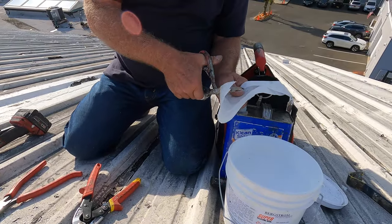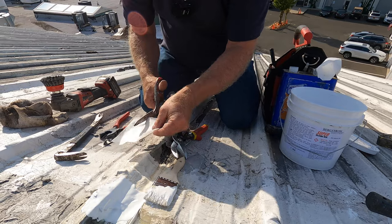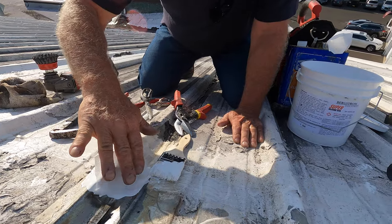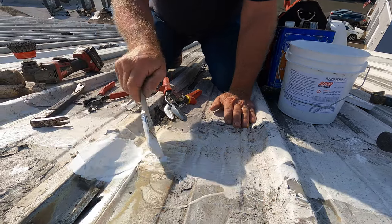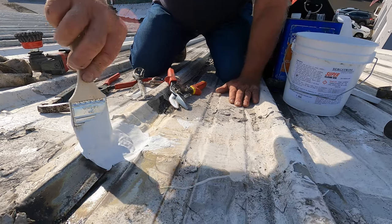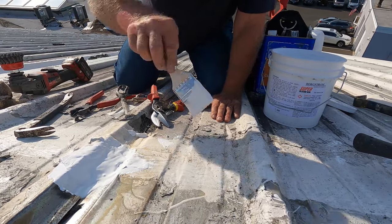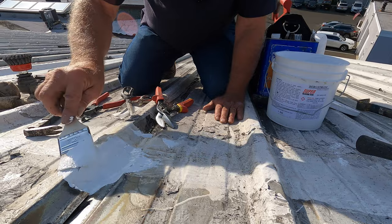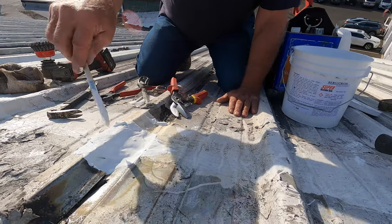I cut a piece of fleece — just the right size, something like that — right there. Beautiful. I put some more silicon over that, and this seam is sealed. That was the only problem.